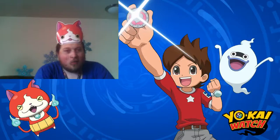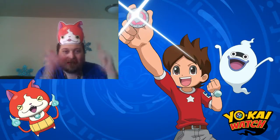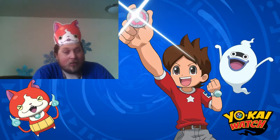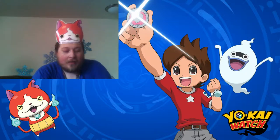Hello everyone, Ryu Serpentine here, and once again it's time for Yo-Kai Day Friday. I do not have any new medals this week, but I did pick up a new bit of merchandise today. It happened to be on sale today — it's something I've been needing for a while, and it's adorable.